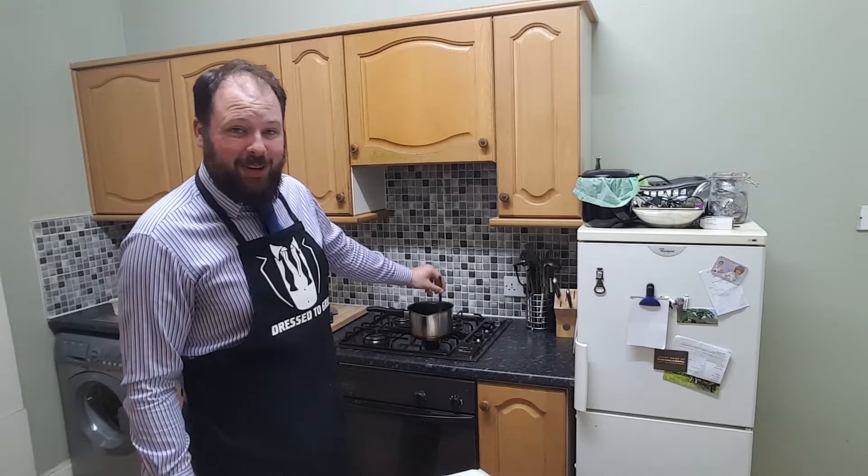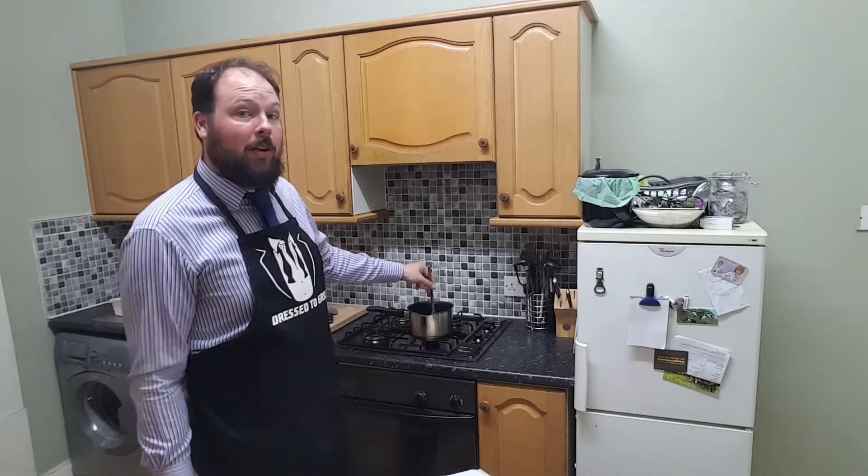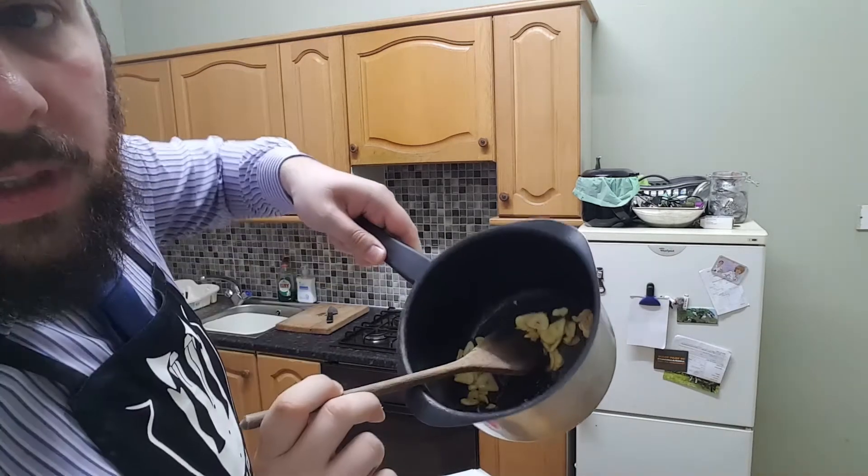I'm actually cooking this on Vincent Price's birthday, so that's cool. What would have been really cool is if I'd cooked this last week — then I could have posted it on his birthday. That would have been a smart thing to do, right? Yeah. You see that? I think that's about as lightly browned as I wanted to get.